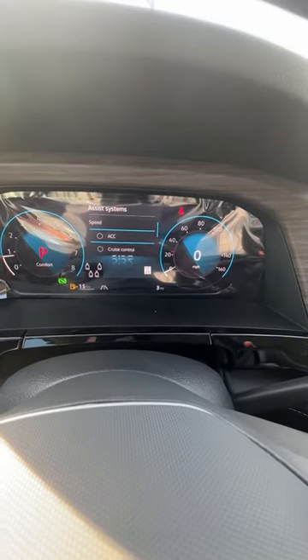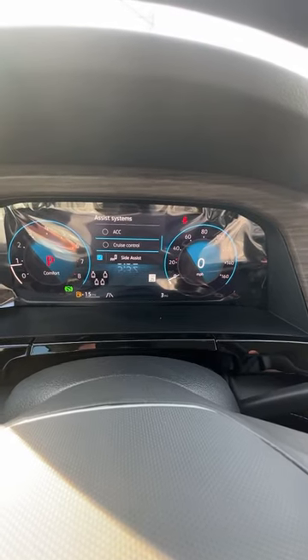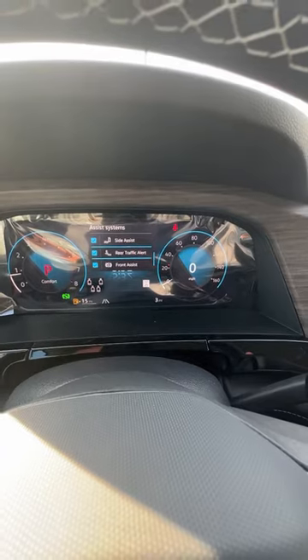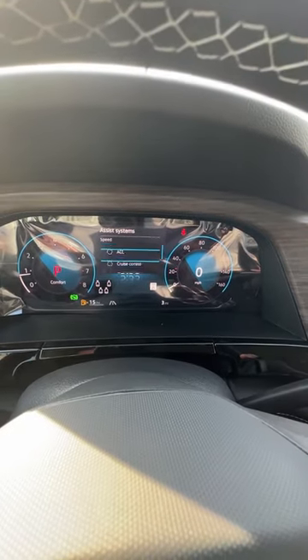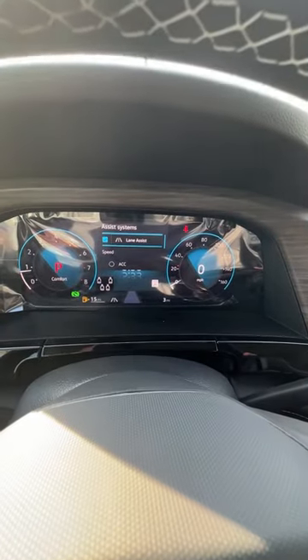You can also scroll down to the different other features: adaptive cruise control, cruise control, side assist, rear traffic alert, and front assist. Make sure these things are on if you want the safety assist systems to assist you — they have to be checked to be on.